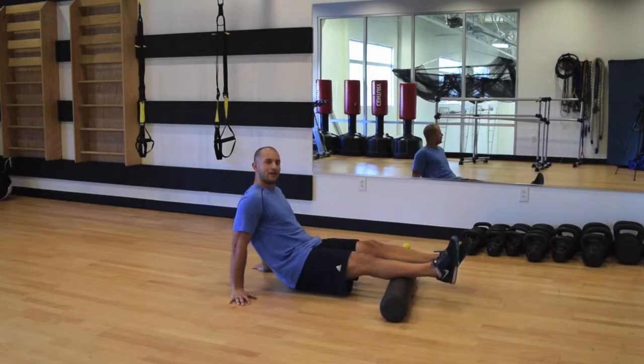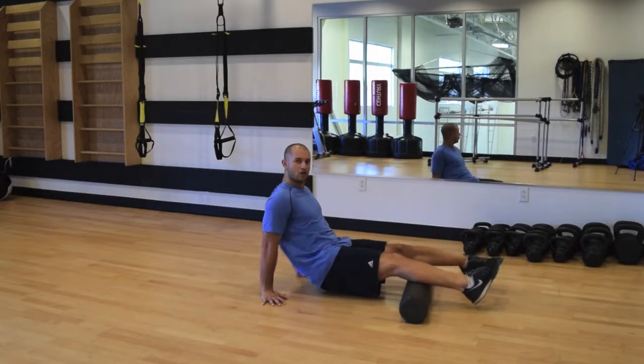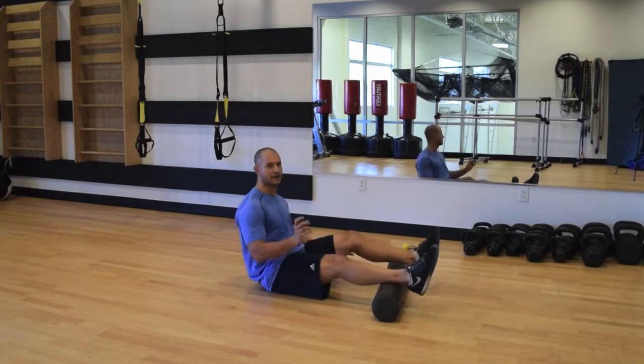With the calf, I like to think about rolling in thirds. You can turn the toes in to roll the inner third, then go right down the center, and then turn the toes out to get the outer third — making sure you cover the entire calf.